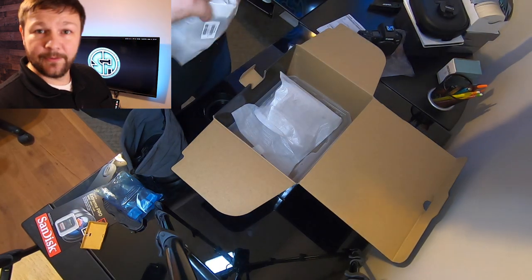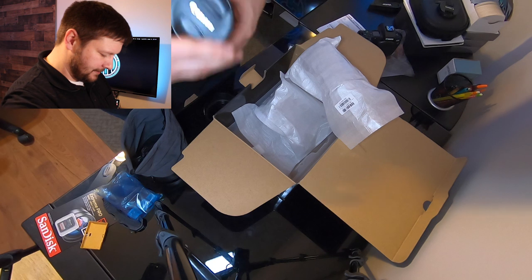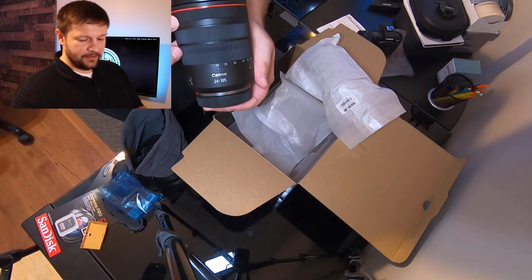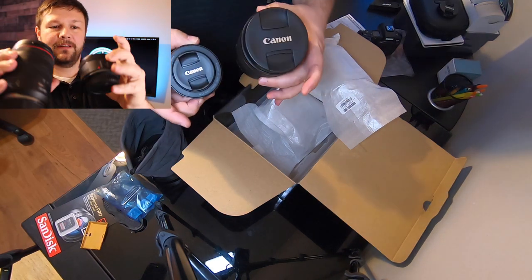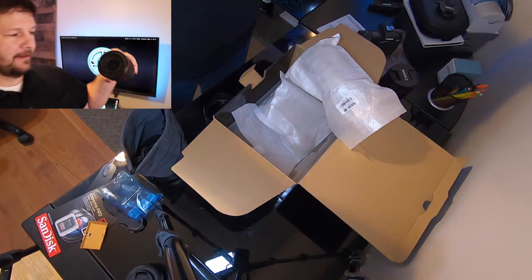And pour the glass — geez, look at this lens. This is the kit lens, 24-105, and I believe it's an F4. I'm going to get another lens to compare. This is a 50 millimeter EF lens versus the RF lens. Wow, what a difference. Look at that glass.